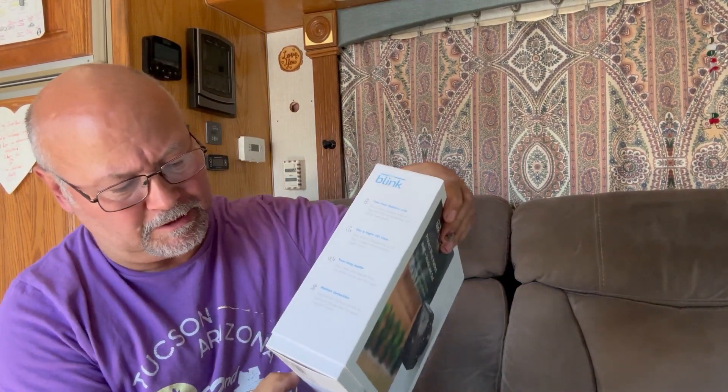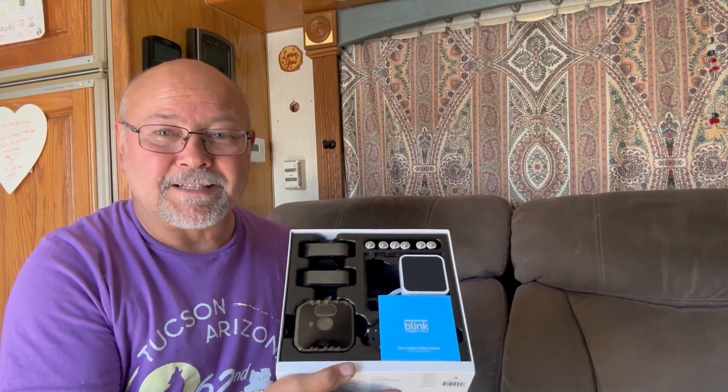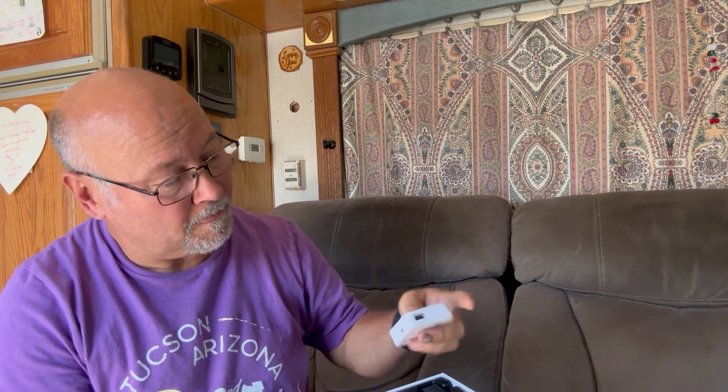We're going to open this up, show you what's here, and then talk about how we're going to mount this on our rig. So first of all, take off the plastic wrap and this slides open right here. This little module here is called a Blink 2 module. It's got a USB port on the side — that's why it's version 2 — because you can actually plug that USB memory piece in there and it will store your videos. It's also got a power connector that we can connect up.